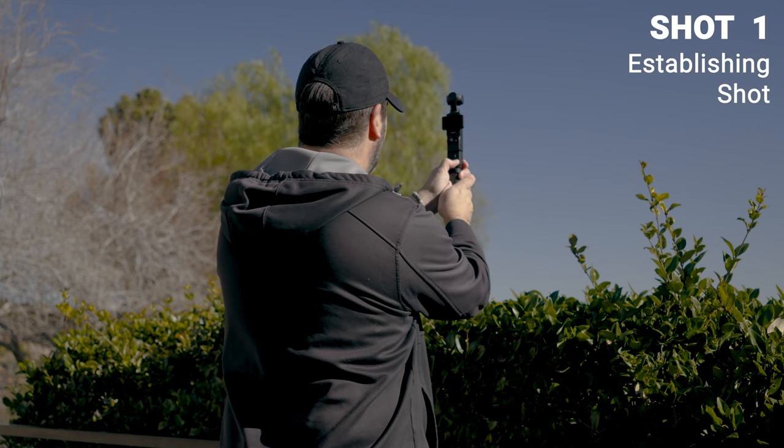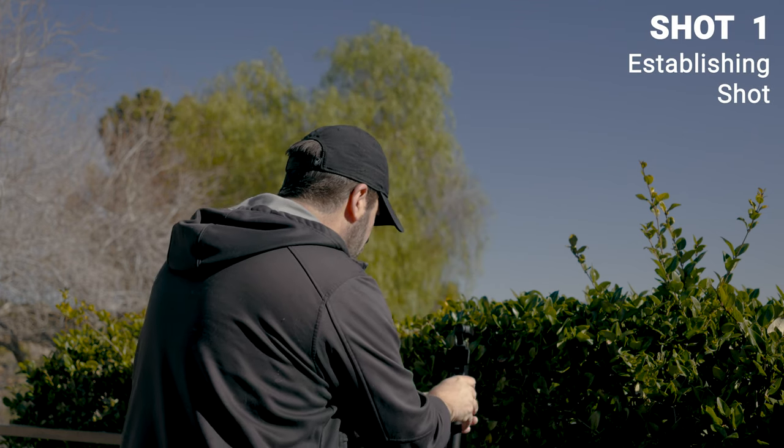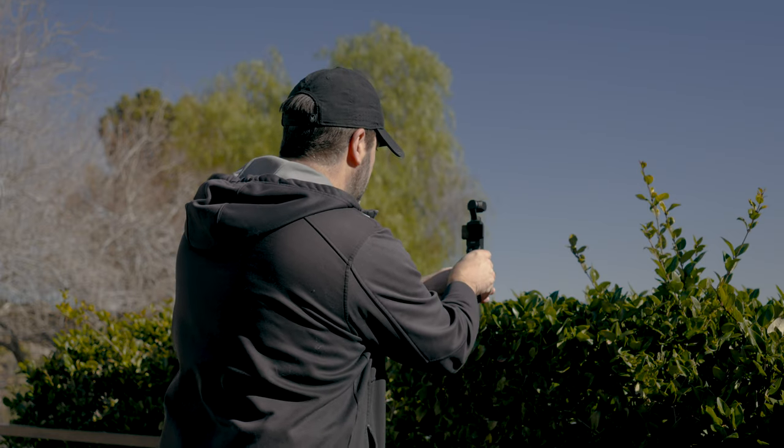The first shot is going to be a nice wide establishing shot to show where this scene takes place. We're going to get up over these hedges and take a couple different shots and see which one turns out the best.